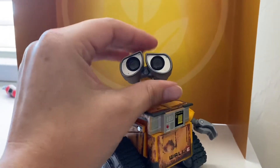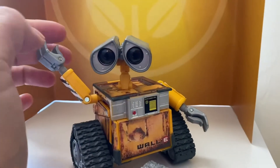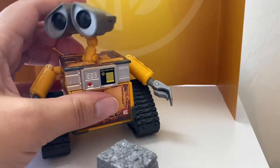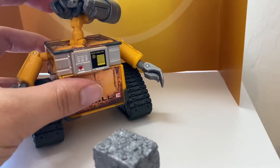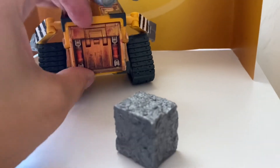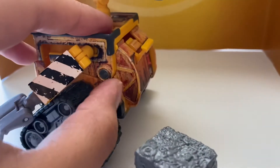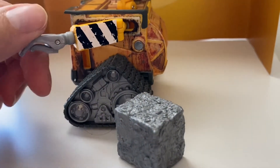His eyes can move individually, which is really neat, so you can have all sorts of different expressions. His shoulders and arms have a really wide range of joint movement, but it's also very loose — the joints don't really stay well in the positions you put them in, so you have to be careful posing him just right. He also has this little tab in the back that doesn't do anything I could figure out other than open and close. Some instructions would be nice.